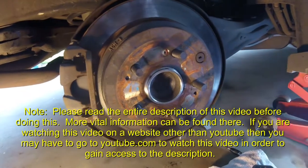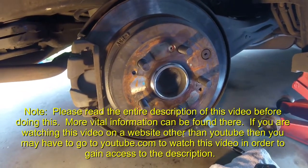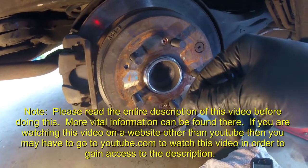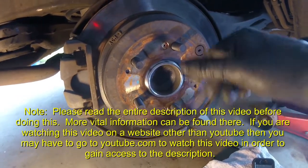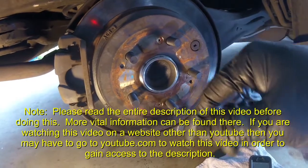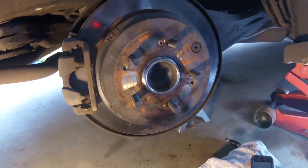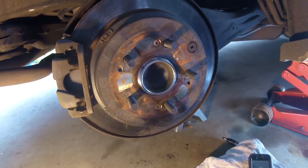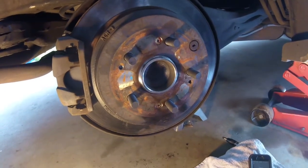That's pretty much it. Clean everything up thoroughly with brake cleaner before putting your tire back on — make sure the front and back side of the rotor is nice and clean. Put your tire back on and torque it down. Thanks for watching — see the description for more information and a disclaimer. If you have any questions, comment below, and check the links in the description for other helpful videos.